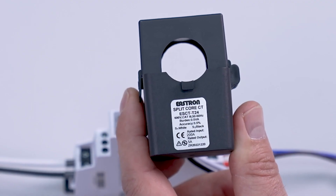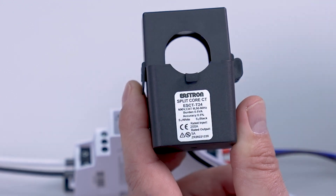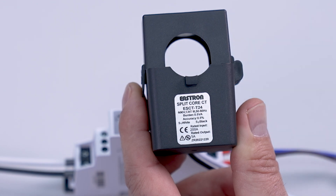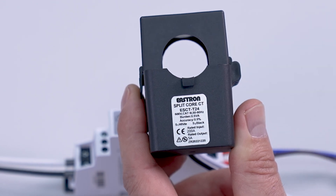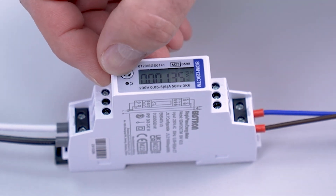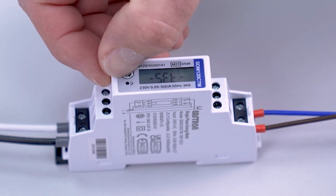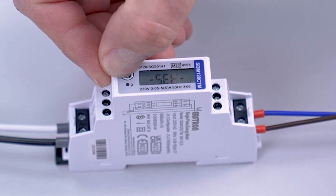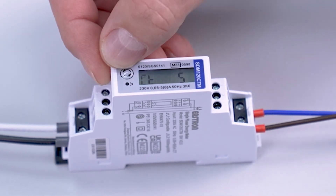Now we can configure the CT rates within the meter. The CT we have is a 200 amp over 5 amp, so we will enter 200 into our meter. To enter the value of 200 into the meter, we press and hold the button until SET is displayed, then we press and hold the button again until the CT value is displayed.